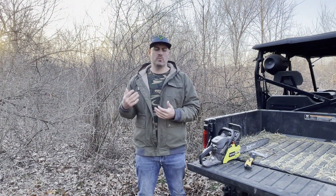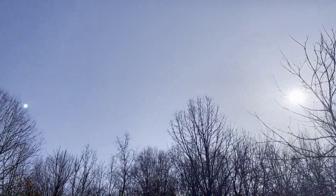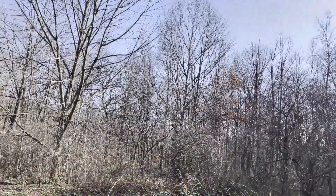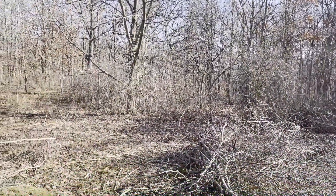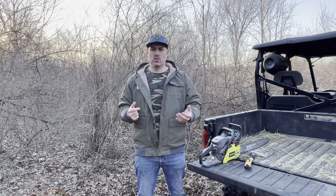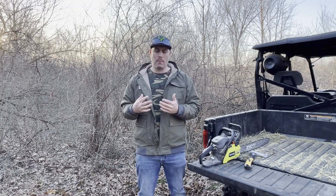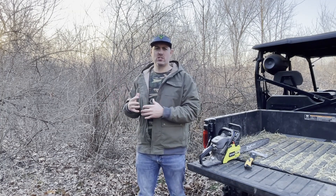The biggest thing when you're creating a plot that used to be woods or heavy brush is you have to make sure you're going to get enough sunlight. It needs to be open on the south end — as you can see here, there's not a lot of tall timber on that south side so it's getting a lot of sunlight, which will help with the growth. This plot's going to be kind of kidney bean shaped — I want a little bit of curvature so that when deer come in from one end they can't immediately see what's on the other end. They have to come through the plot to see if there are does in there, especially in the fall.